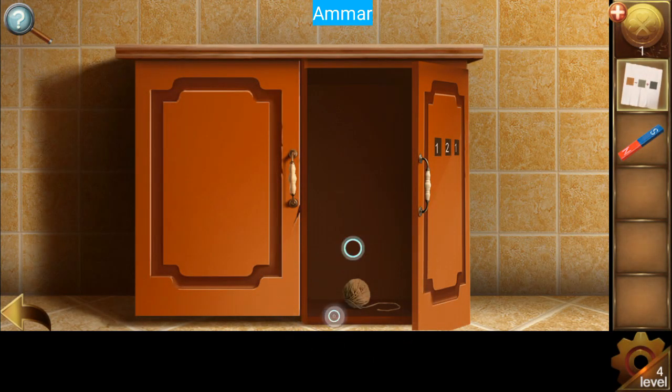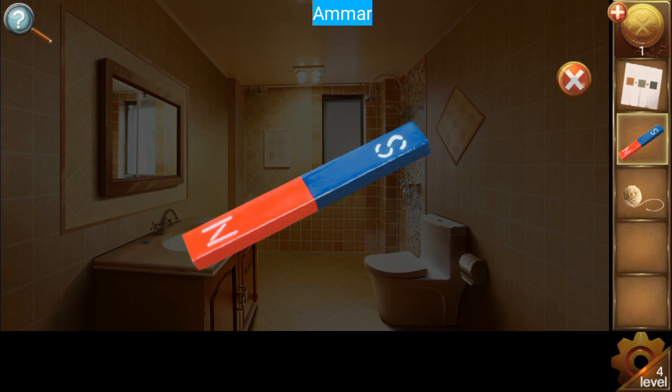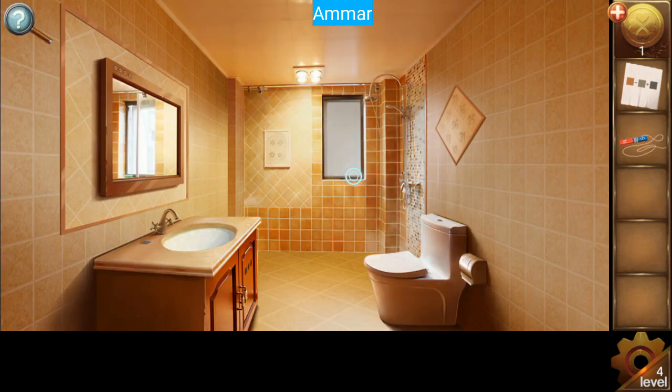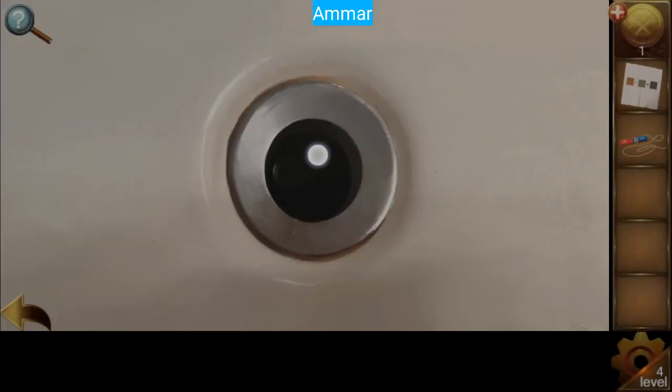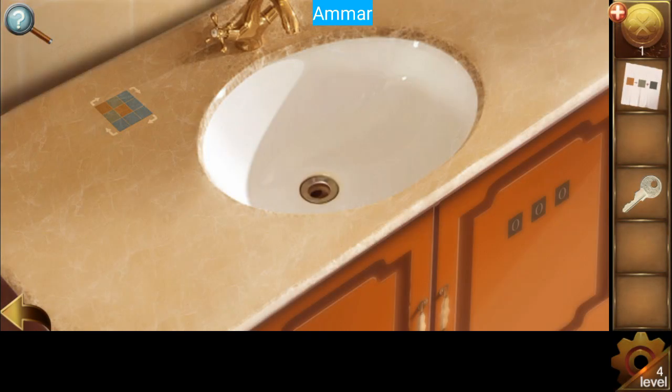Now get the thread. Combine the magnet and the thread and look into the sink. Now we have the key to escape.